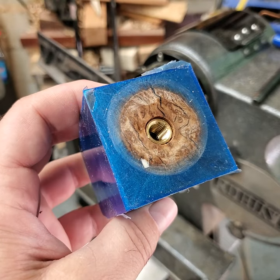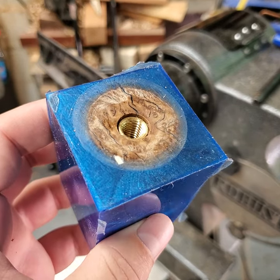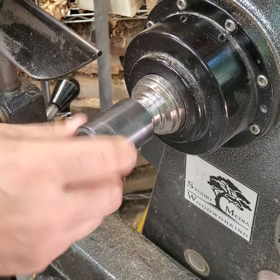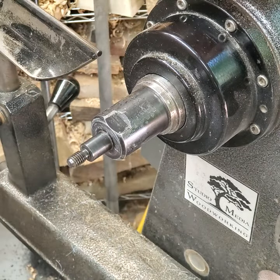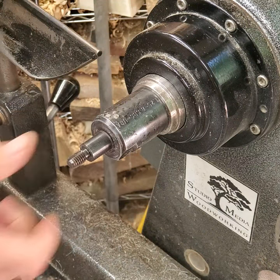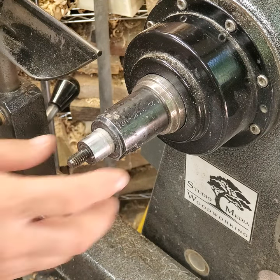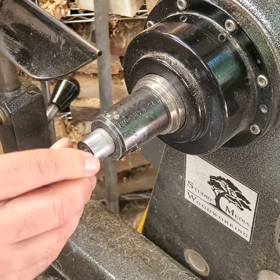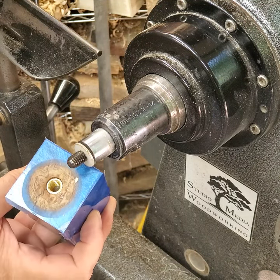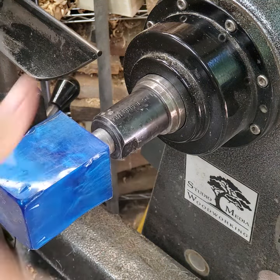After waiting an hour — I forgot to turn my microphone on so we're dealing with voiceover — here's the blank with the insert glued in place. To mount it on the lathe I'm using a universal mandrel made by Stainless Bottle Stoppers, which screws right onto the lathe spindle. It has a small post, and you can buy individual bushings that fit over that post for different project sizes.